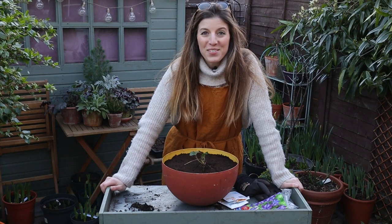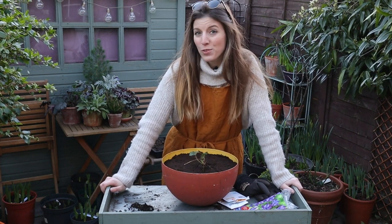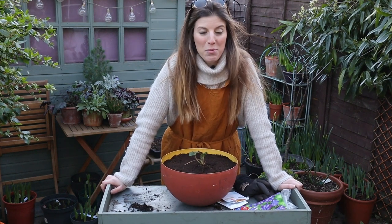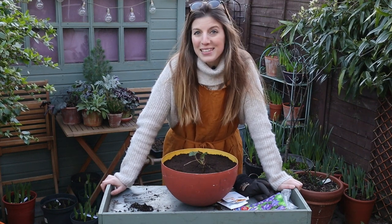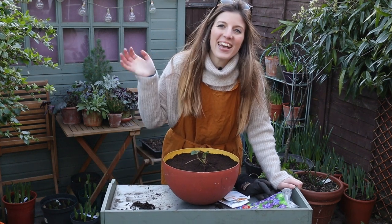Thanks for watching this video! I'll report back to see how everything is growing and hopefully we'll have good success. Let me know what else you're doing to prepare the garden for summer. I know March feels very early to do that - we haven't even had the tulip and daffodil show yet - but as always in gardening we have to get a head start. See you next time, bye!